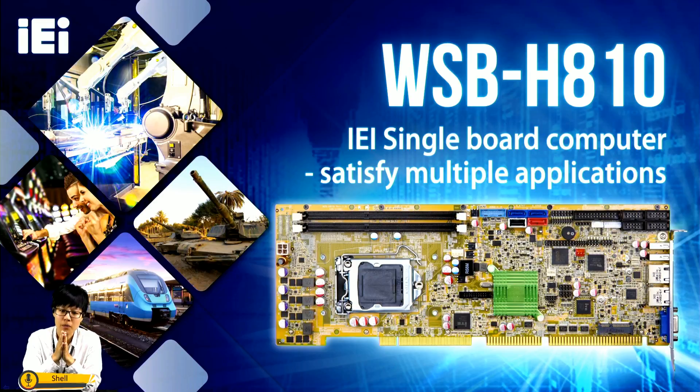Single board computer is different from the ATX motherboard — it does not work like a desktop where one motherboard links to all the devices. We need to plug the single board computer onto the backplane. On the other hand, we can expand the function using many ISA and PCI slots on the backplane, so it can satisfy users who need to use a lot of controllers and expansion cards.